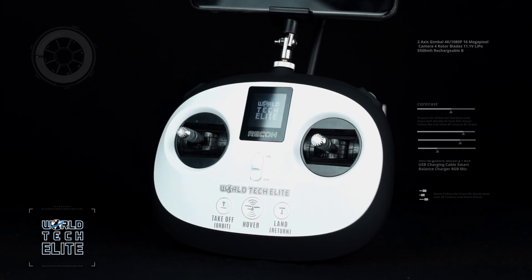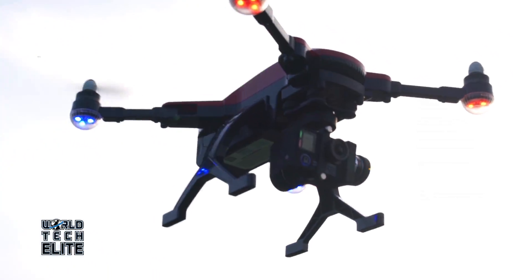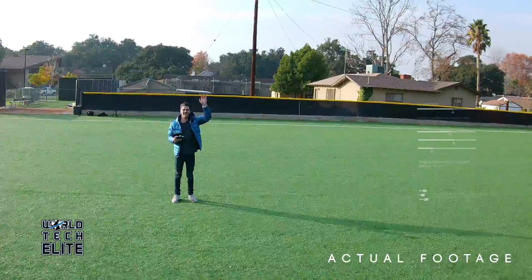Use the new Comfort Grip transmitter to direct your Recon to go wherever you want to see a 4K view. This drone comes with a new 4K camera.